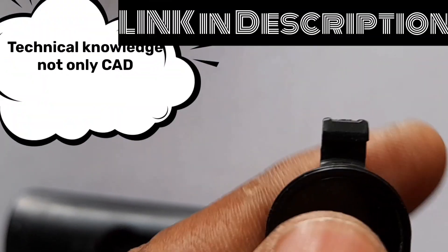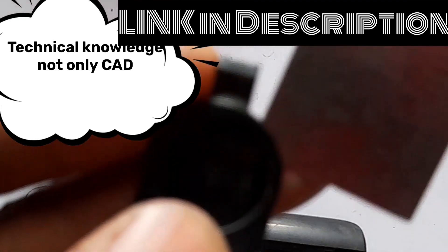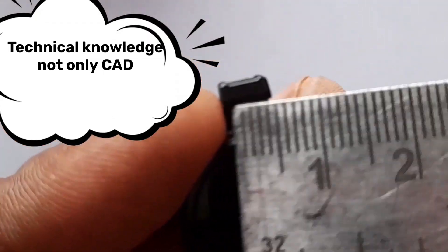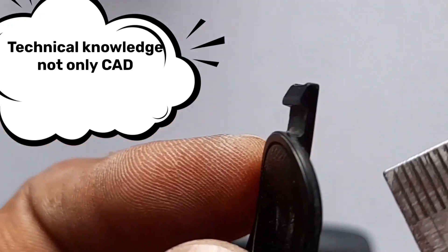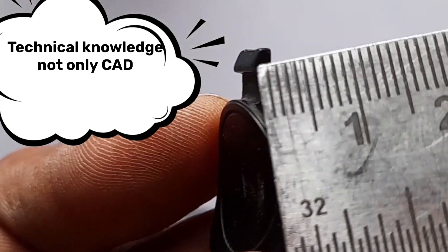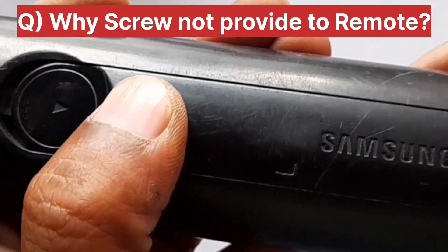This snap runs parallel with the assembly direction. If you check the dimensions, you can measure the length, height, and width of the snap. You can also check the angle and thickness of the snap. This is the best example for understanding snap dimensions.